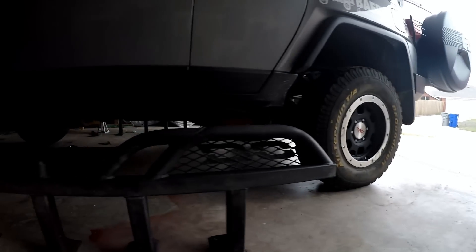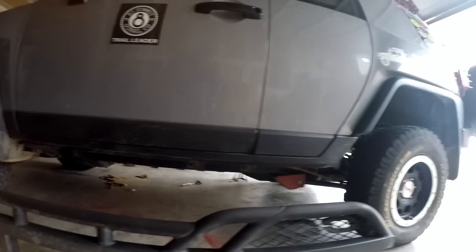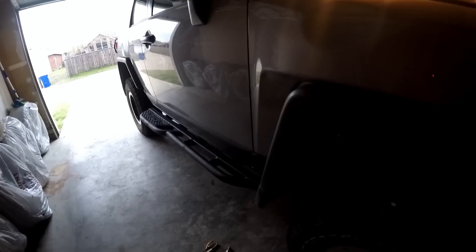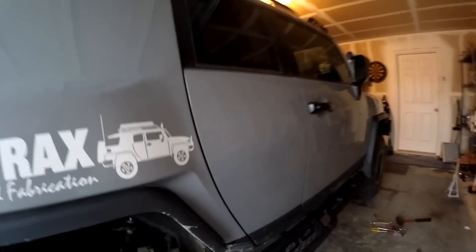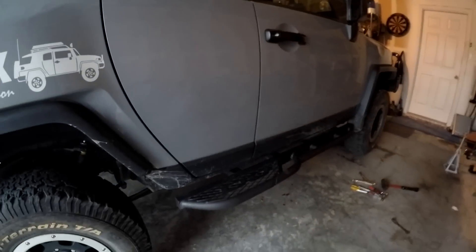That's what the FJ looks like with the slider on it — it just seems so much higher, kind of weird. I'm going to go ahead and start bolting these things back on and show you what they look like. While I have a little light here, this is the first one on, on the passenger side. You can see the step material there — that's what they look like.